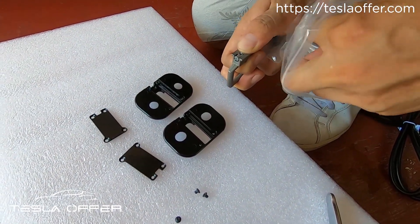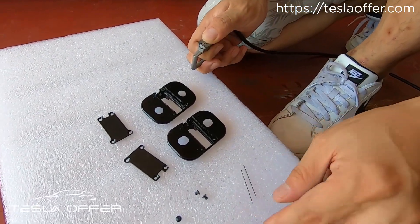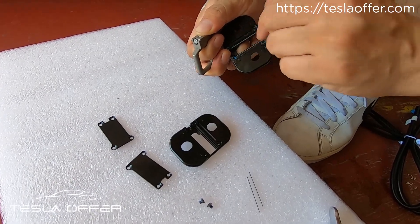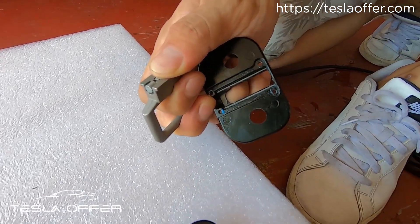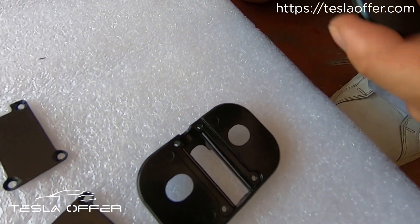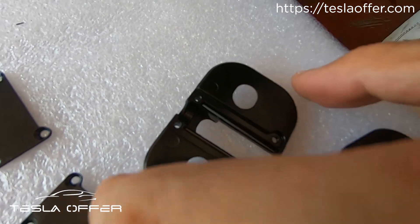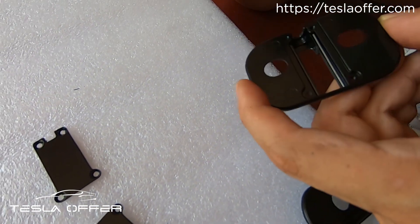We're trying to put two of these — we will include that as well. It goes like this, we put it right here and here. Then we can put this back into the new one.